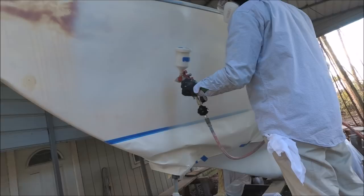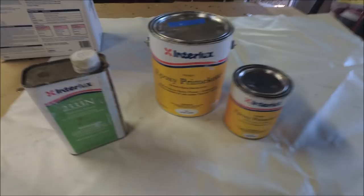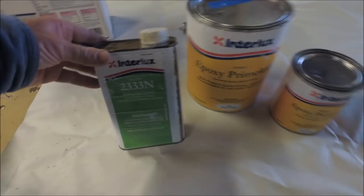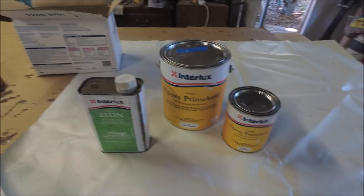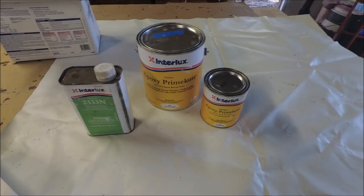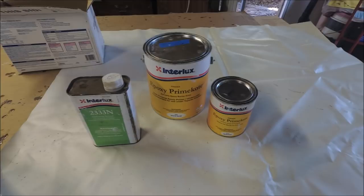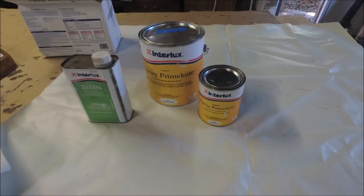I sometimes use the All Grip 545 primer; otherwise I'll use this Interlux Epoxy Prime Coat. For spraying, you mix it 3 to 1 with the catalyst and then add 25% 233N reducing solvent for spraying — they have a different solvent for brushing and rolling. It goes on really rough with a roller and brush, making sanding a big job to get it smooth, so if at all possible it's much better to spray it on. You'll need probably at least three coats, with enough thickness so that when you sand it smooth, you still have some primer left.